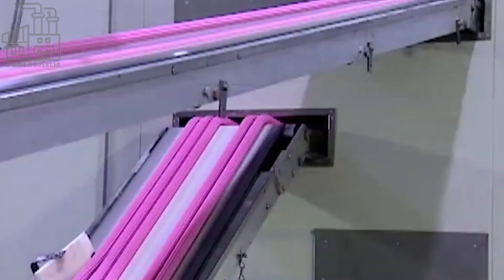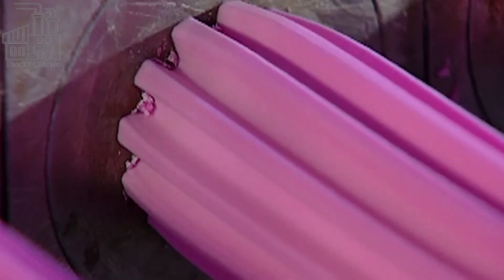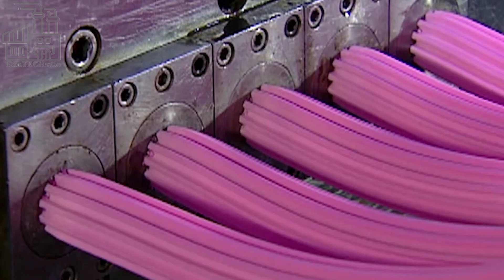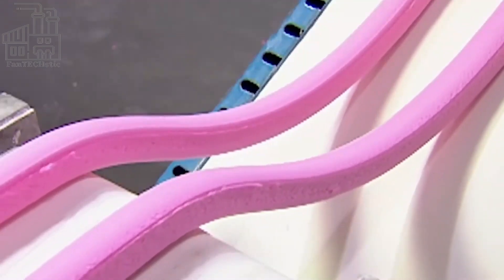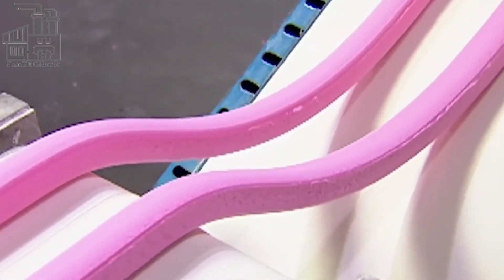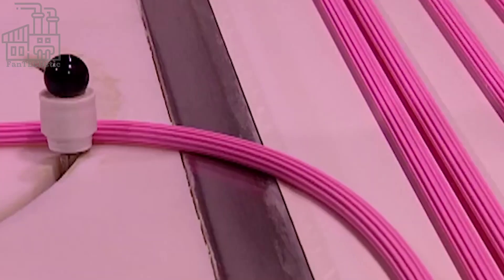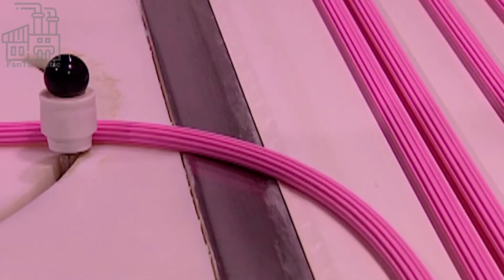These pieces are then fed to a spray dryer, which forms the crunchy coating around the gum center. While this machine tumbles the pieces, a syrup mixture of water, sweeteners, and coloring is sprayed onto the gum. This combination of tumbling and spray coating forms a candy shell that encloses the soft, juicy gum centers.